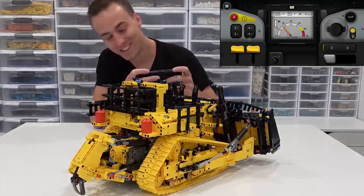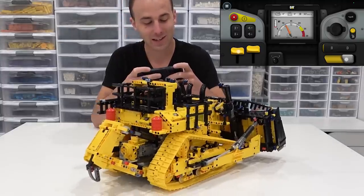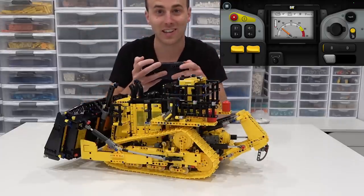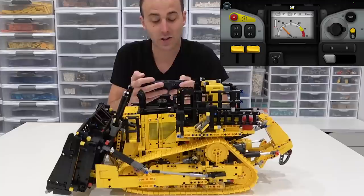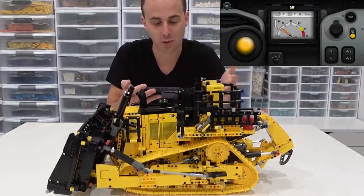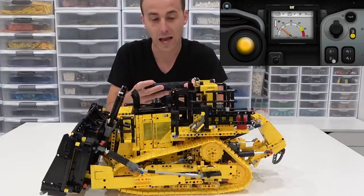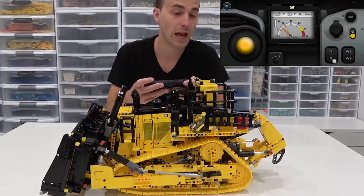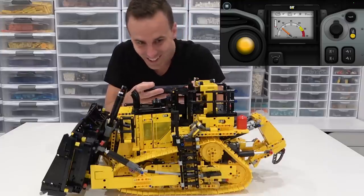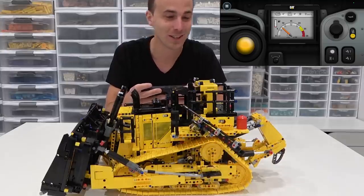We can lower the ripper, and we can raise it right back up. Now there's one more crazy thing. You'll see right here there's a ladder — we can actually move it, just like that, and then bring it back up. Isn't that cool? I'm just gleaming right now — that is so cool!